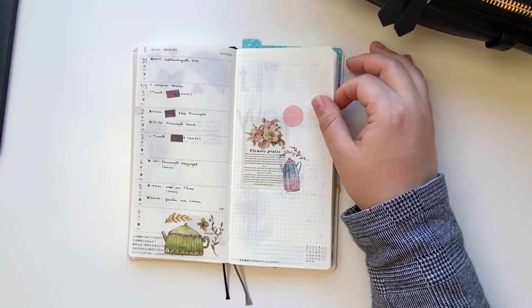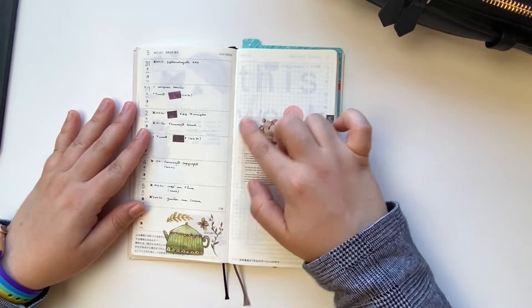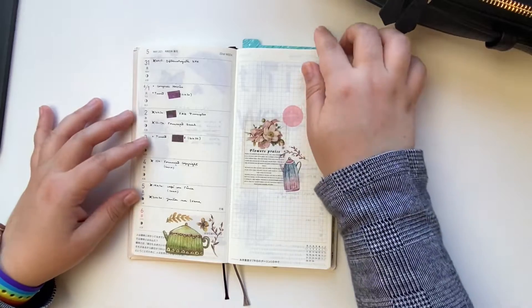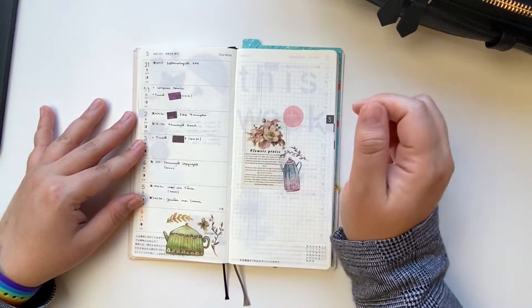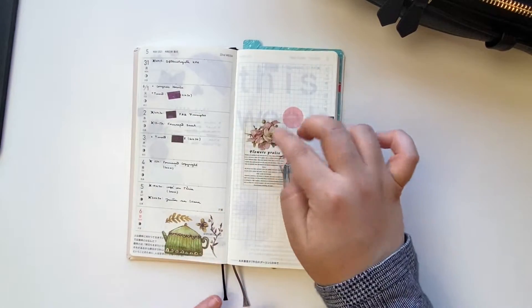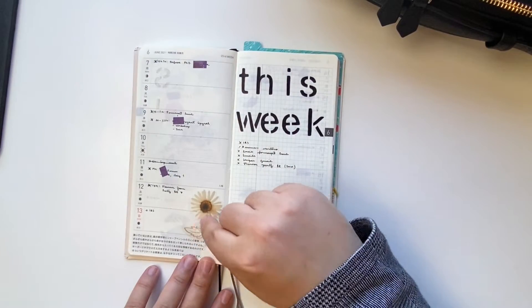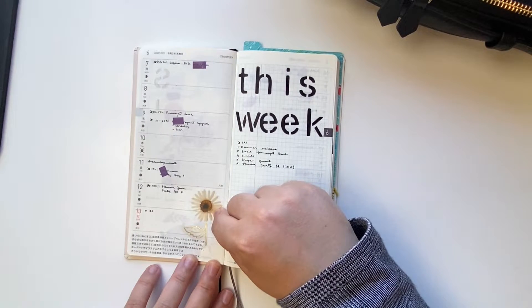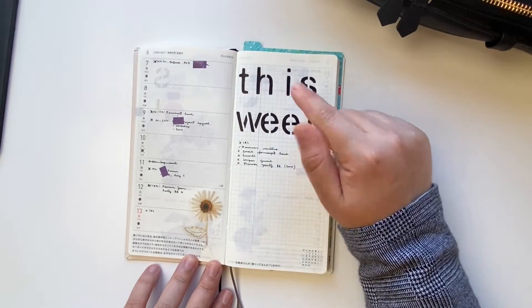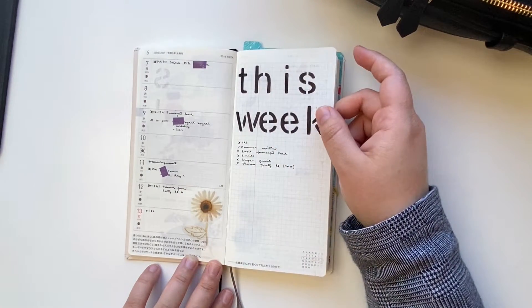Now we're entering June. I tried doing a kind of collage here — just one vellum paper with a piece of London Gifties washi and a dot washi sticker. I kind of like this. I didn't feel like writing a running to-do list, so I put the decoration right in the middle of the right page. Another week where I just added a sticker from the Happy Planner Pressed Florals sticker book, using the stencil again but this time filling out the letters — I really love that look. And another Planner Zoom Party — we need to get back into that!